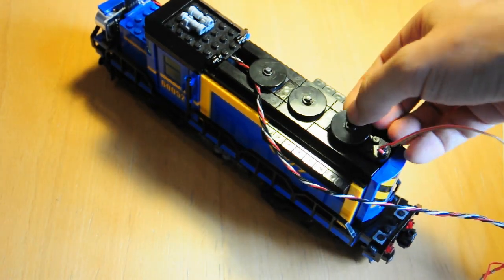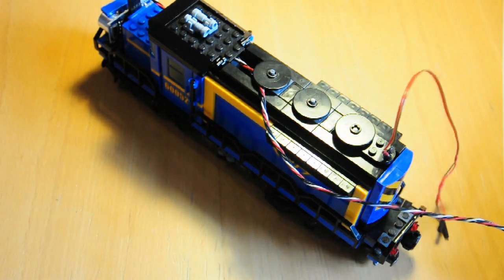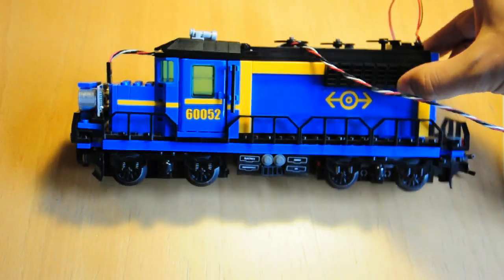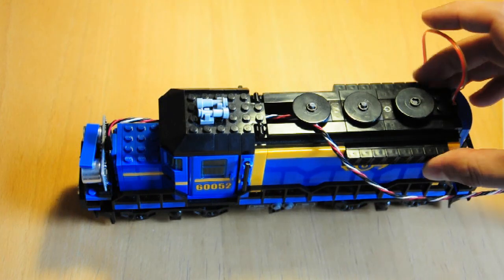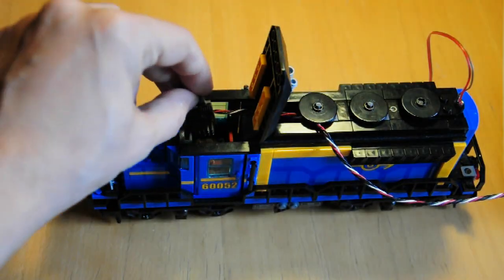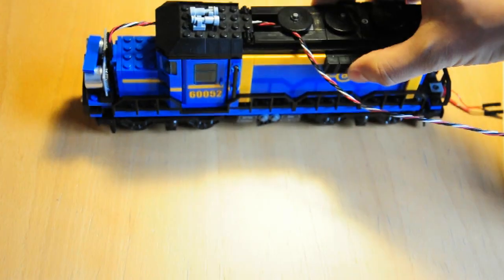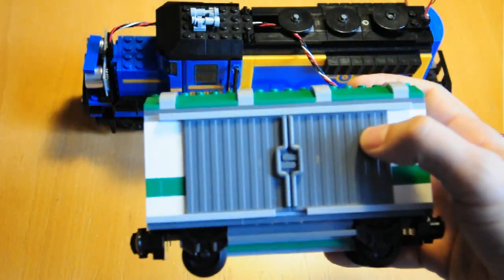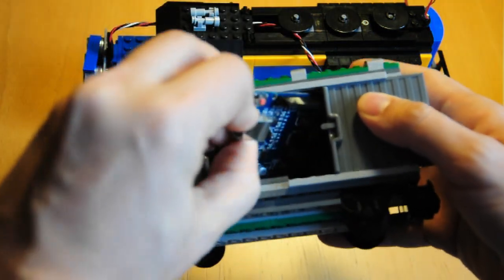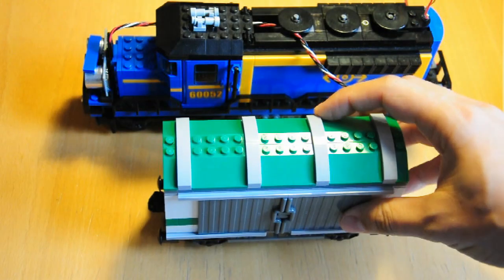And that's the locomotive ready. We can hide an Arduino in here if we want, or place it in one of the wagons if you don't have space in your locomotive. But there's one little problem — we need power to make the Arduino work. We don't want to run a power cable, so we need to think about batteries.